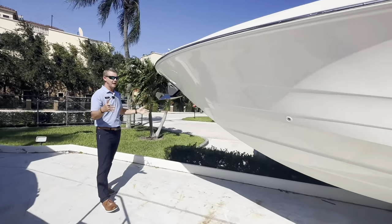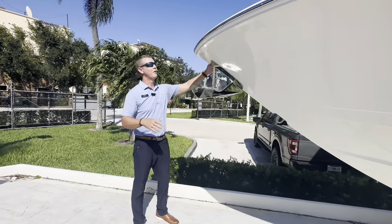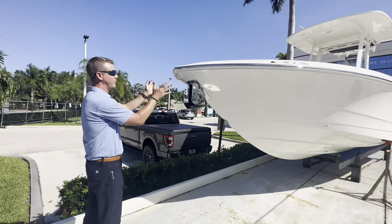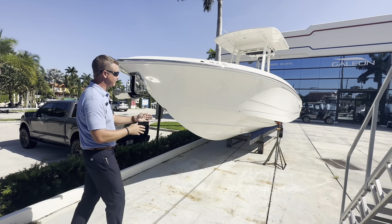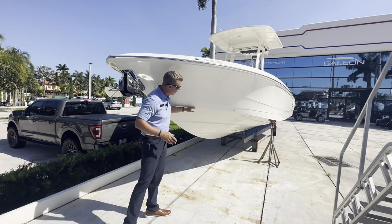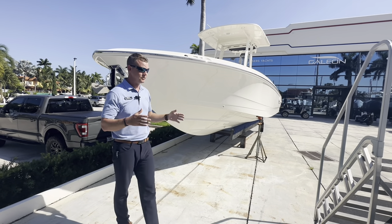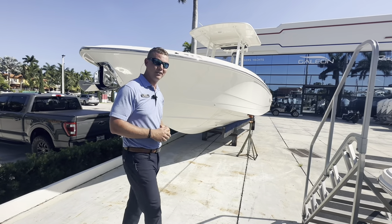I still maintain the nine-foot beam that the 270 Dauntless had, but the prior 270 had a little bit more of a rounded-off nose. This gives me a little bit more of an aggressive profile, complete with my windless anchor — a little bit more of a sharper entry. There's a nice big reverse shine here to keep everybody dry on the boat with this big flare. Some definite exterior changes in the 280. Let's go ahead and hop inside and take a look at the rest.